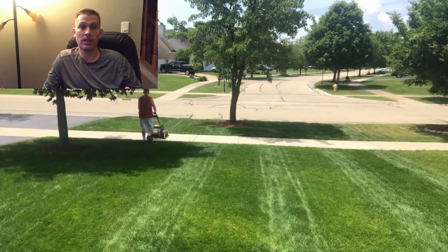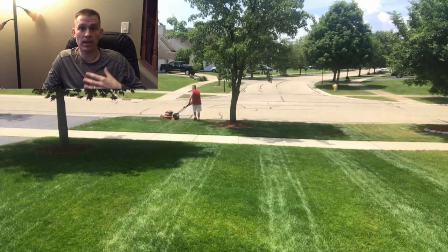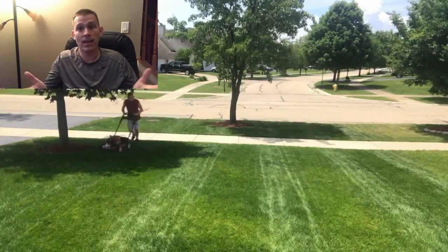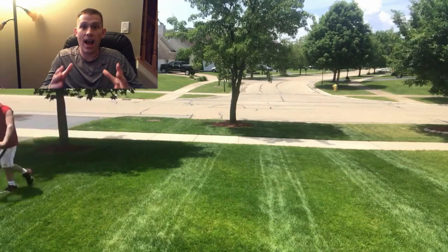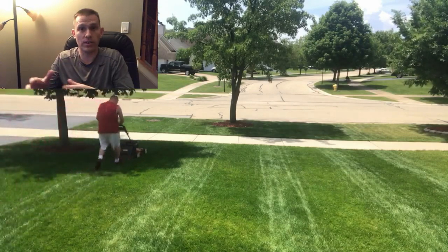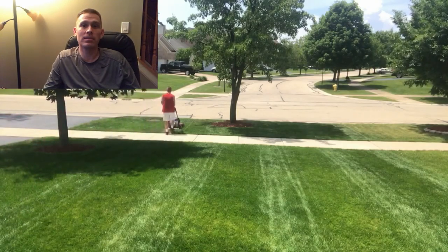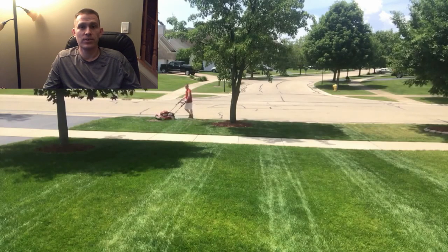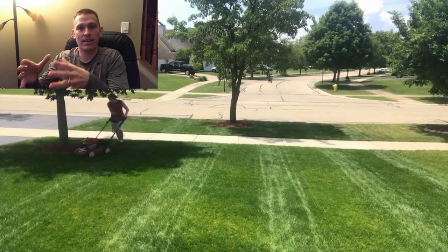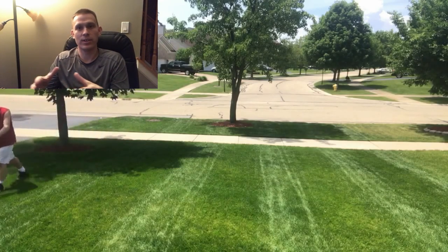The basic lawn care program is done. I'll be announcing my full program — the one I use on my own lawn — that I've tweaked over the years to what works best for me. Everyone's lawn will need something different, but I'd recommend starting with a program and tweaking year after year based on what worked and what didn't. Some effects, like grub control, you won't see until a year later. We'll get into that in the advanced video. Stay tuned and I'll talk to you soon.